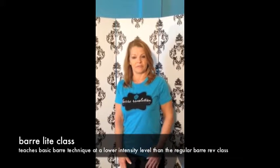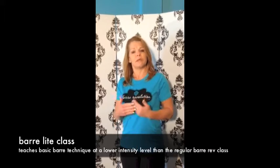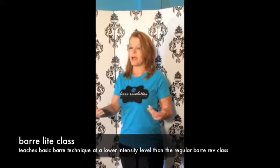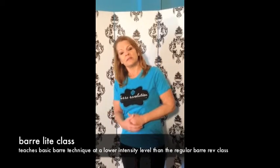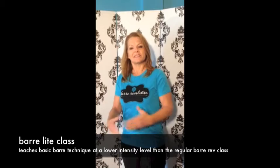The newest addition to our curriculum here at Bar Revolution is Bar Lite. This is a class designed for clients who prefer a slower progression — perhaps it's been a while since they've been in an exercise program, you're expecting or newly delivered, or if you are a mature, active adult like myself, someone who likes to take things a little bit slower.